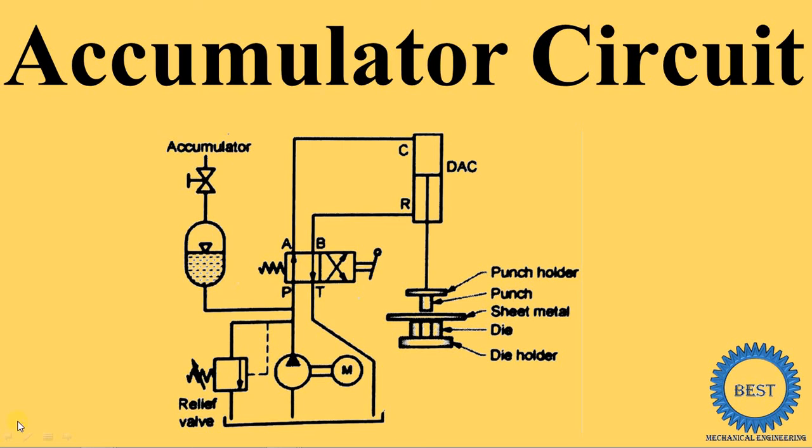In this video, I explain the accumulator circuit for a hydraulic press machine. This is the hydraulic press machine which punches and dies. Earlier we studied the hydraulic press machine in which we use a dual pump — one small and one big. But if we use accumulator circuits in hydraulic press machines, we can avoid the use of one pump, which reduces the initial cost.